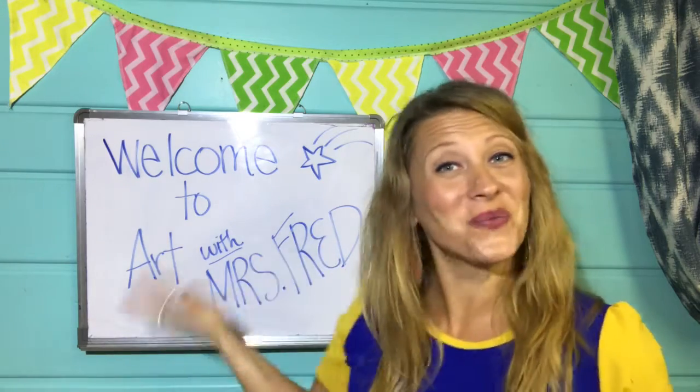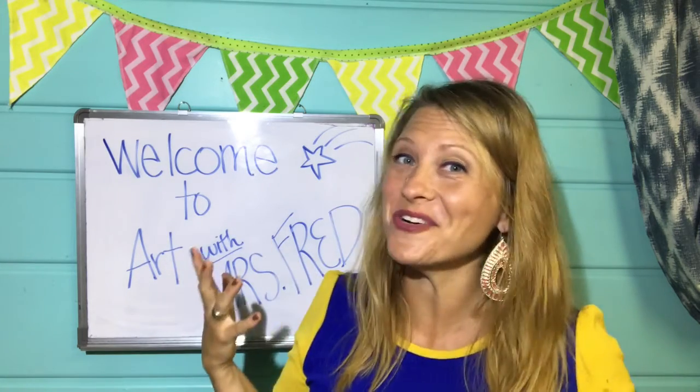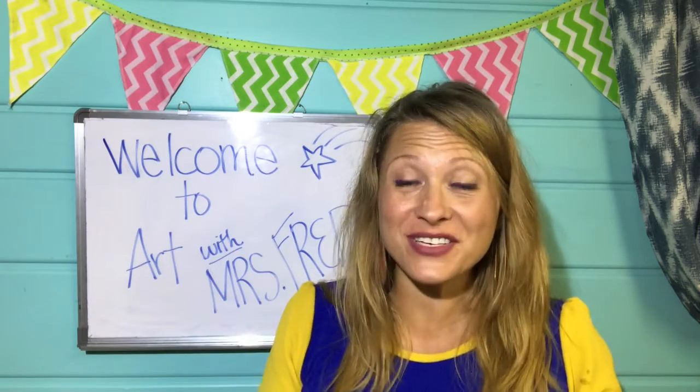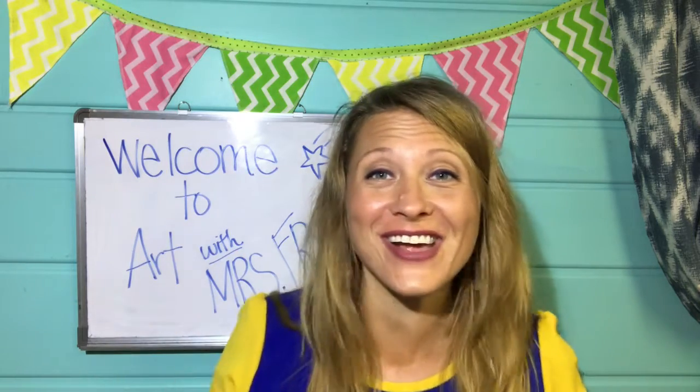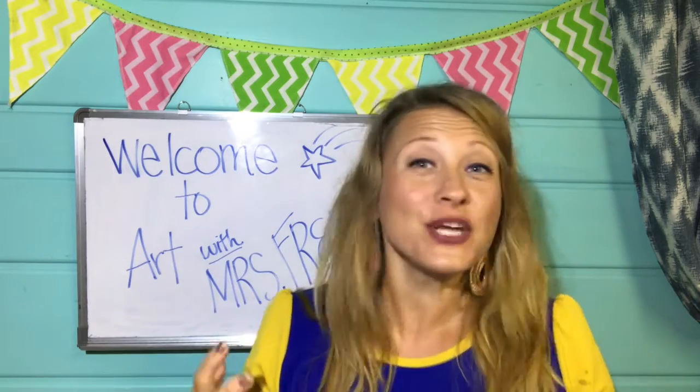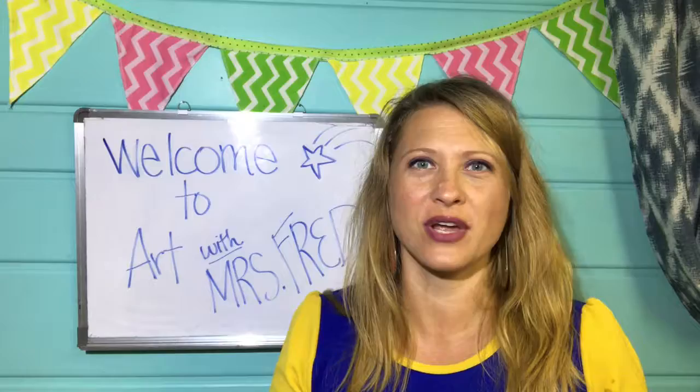Hello! Welcome to Art with Mrs. Fred. I am Mrs. Fred. I am your art teacher and I am very, very excited to work with you this year and see what kind of wonderful things you can create.